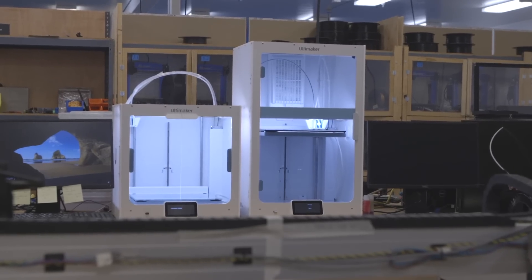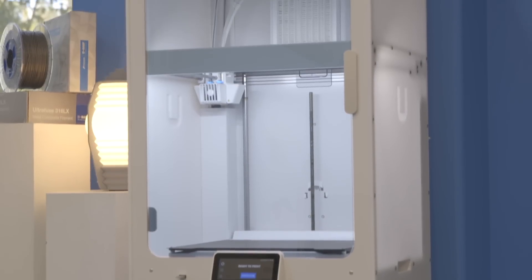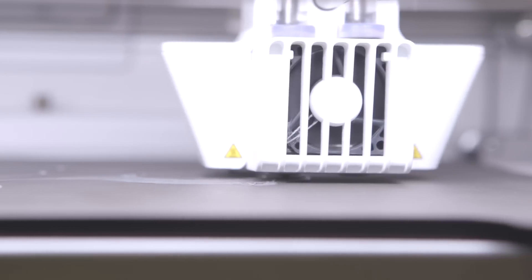Fully integrated air manager, air filtration, HD camera, inductive sensor, better cooling, and a flex plate build system for multiple materials. This is the best, most advanced Ultimaker ever created. To learn more about the Ultimaker S7 or to get one today, go to MatterHackers.com.